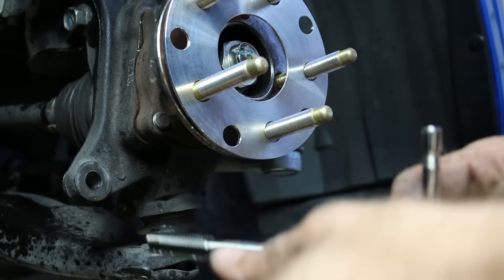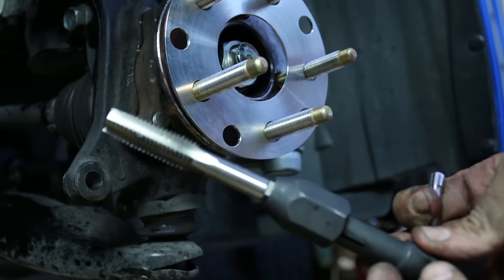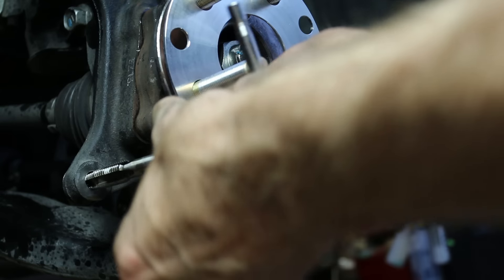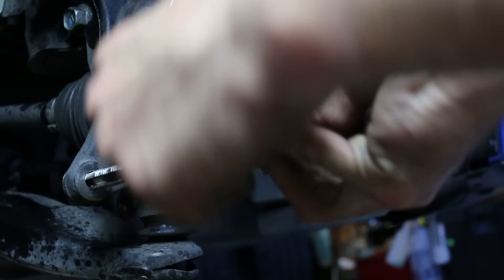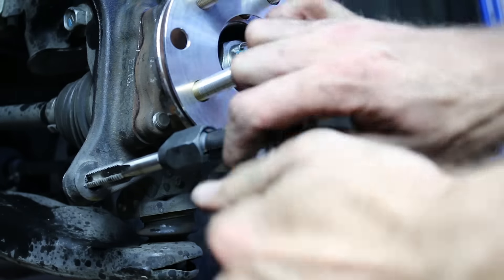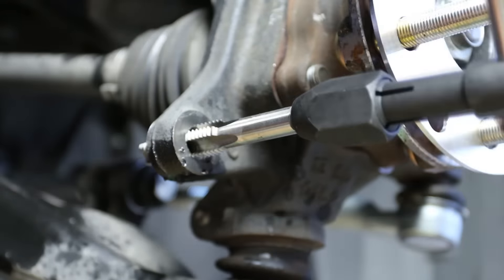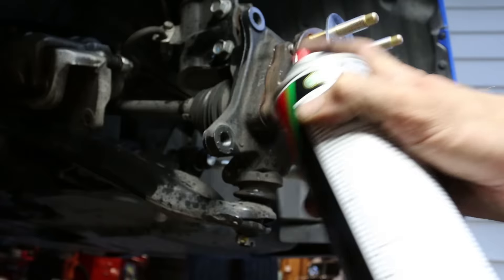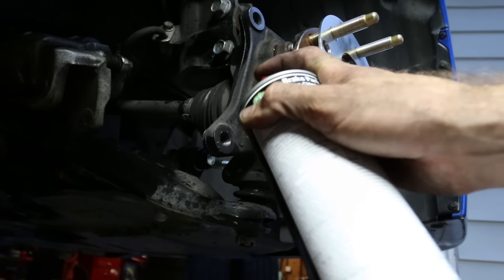Now we move to the bottom hole — that's the original mounting bracket hole. We take the tap supplied with the CTS-V swap kit and insert it. Start out slow, make sure it's nice and straight, go nice and slow, keep it centered, and start cutting. Make sure to put lubricant on there so you're not cutting dry. Clean out the threads with brake cleaner after — and make sure you have eye protection on.